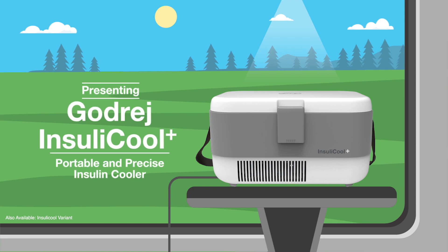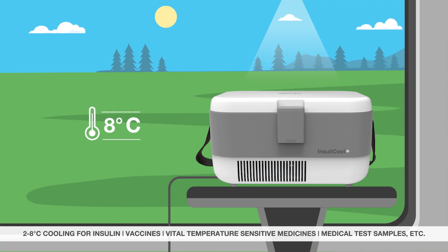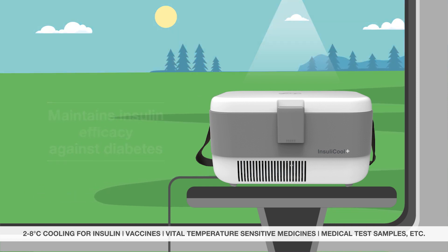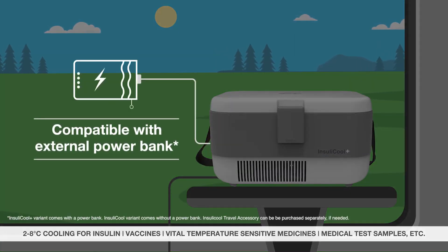So how does Godrej Insulikool Plus help Mr. Sharma? It stores his insulin at precisely 2 to 8 degrees Celsius at all times to maintain its efficacy against diabetes. And it works perfectly with an external power bank too.